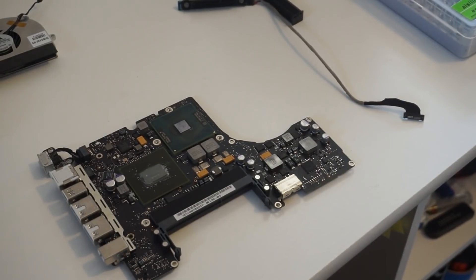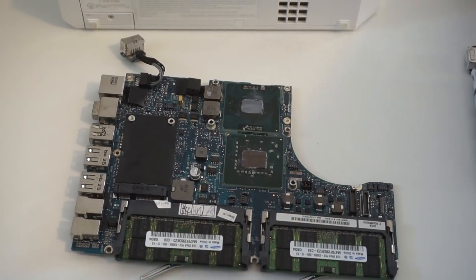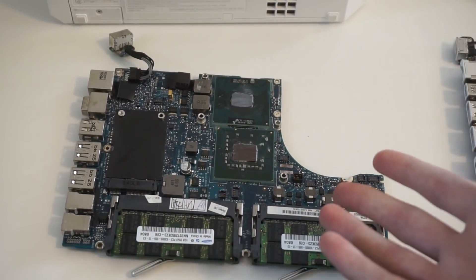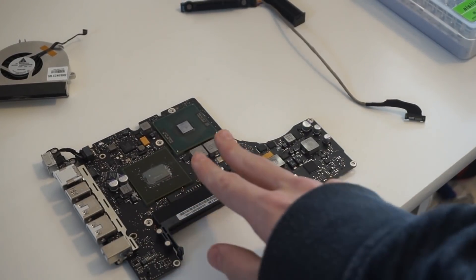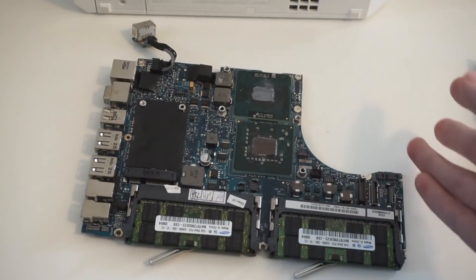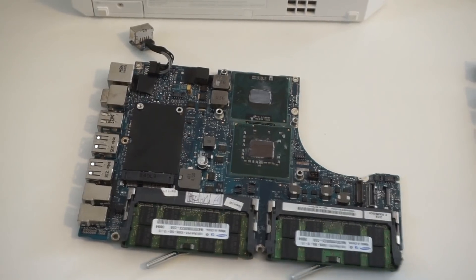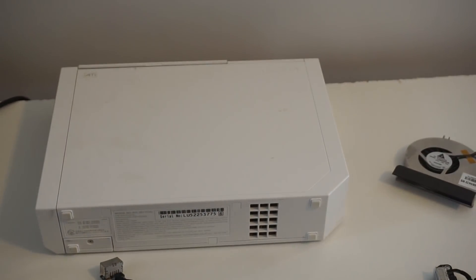The two boards we have are a 2010 MacBook motherboard and a 2006 or 2007 MacBook motherboard. This one we have the fan, heatsink, and SATA connector for, so it's fully functional. However, this one I only have the heatsink for, and I don't have any extra DDR3 RAM for it, so we can't use it for the build. We're going to use the older one, which means we'll have 4 gigs of RAM and a SATA drive. Now we just need to take apart the Wii and see if we can fit it in.